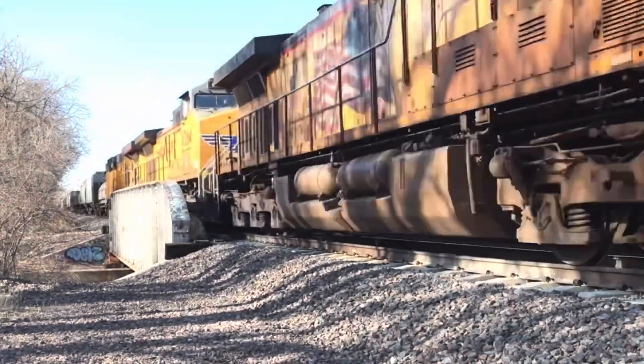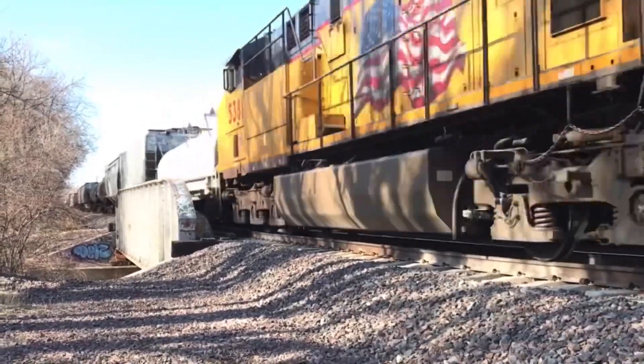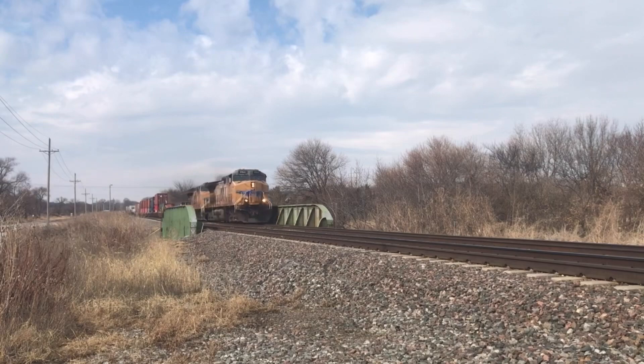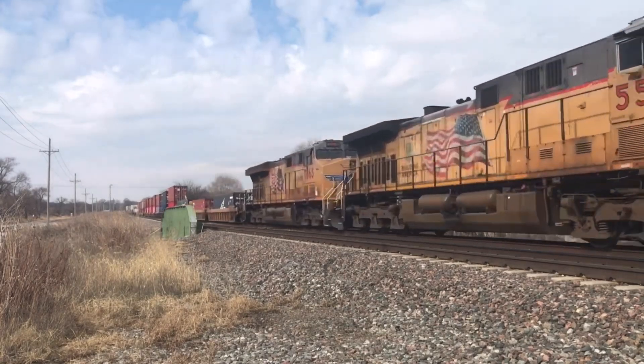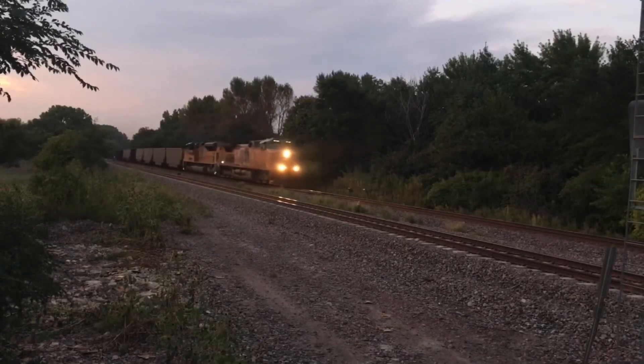These locos were built from 1993 through 2004 as a better version of the Dash 9 series. The AC stands for AC traction, the 4400 stands for 4,400 horsepower, the C stands for the C three-axle truck design, and the W stands for the wide cab.